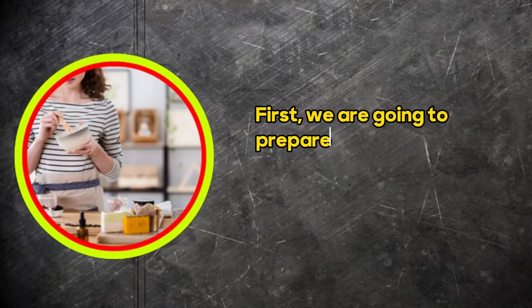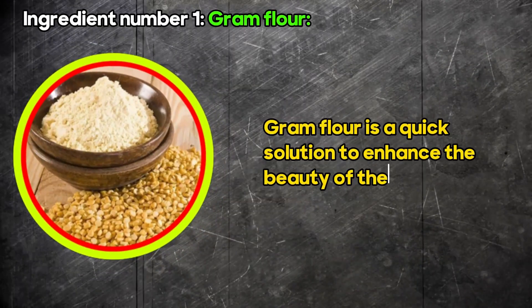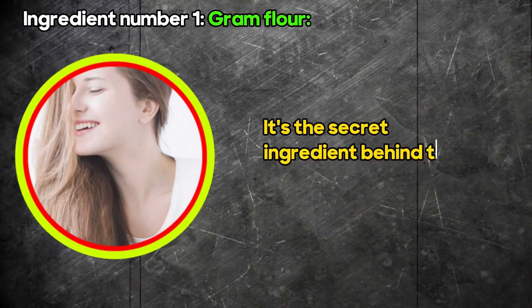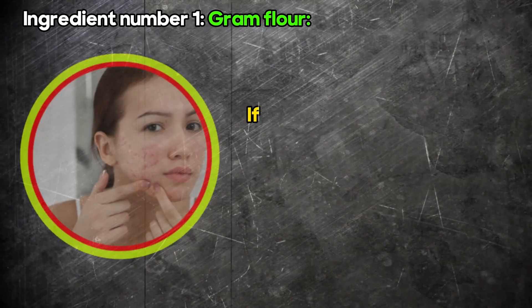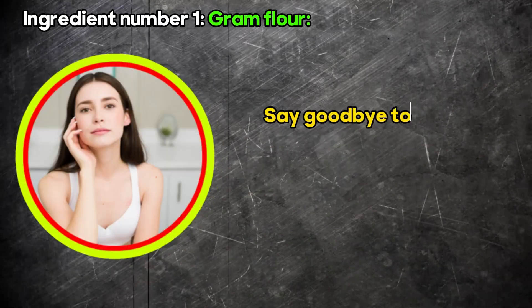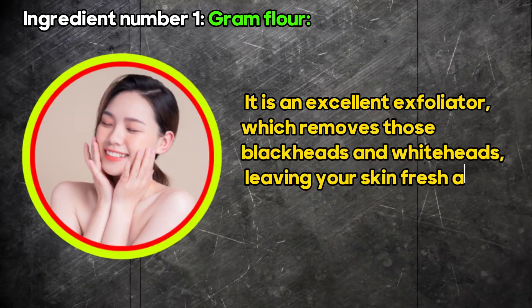First, we are going to prepare a magical face mask using all natural ingredients. You will find everything you need right in your kitchen. Ingredient number one: gram flour. Gram flour is a quick solution to enhance the beauty of the skin. You may have seen it used in bridal preparations called uptan — it's the secret ingredient behind the bridal glow. Gram flour cleanses the skin, removes dead skin cells, removes tanning, and evens out your skin tone. If you struggle with acne, its antiseptic properties work wonders to clear up those pesky blemishes. Say goodbye to acne scars — gram flour has the power to eliminate them. It is an excellent exfoliator which removes blackheads and whiteheads, leaving your skin fresh and glowing.